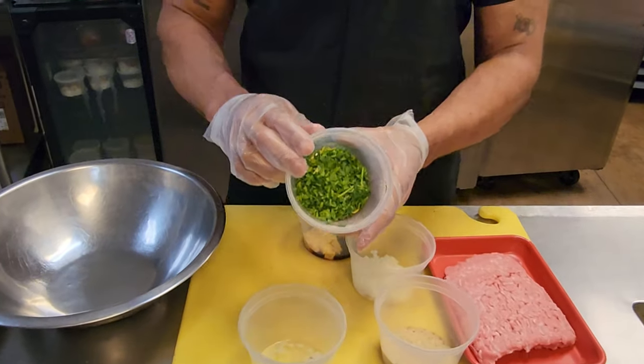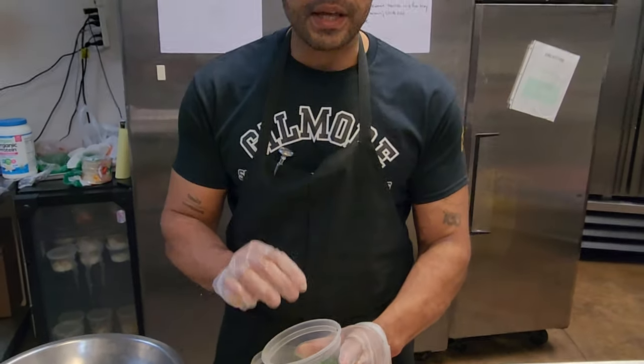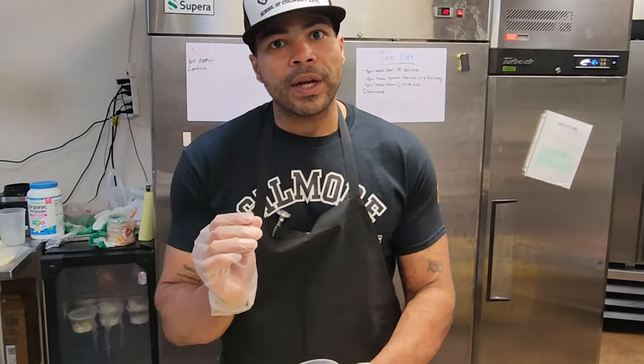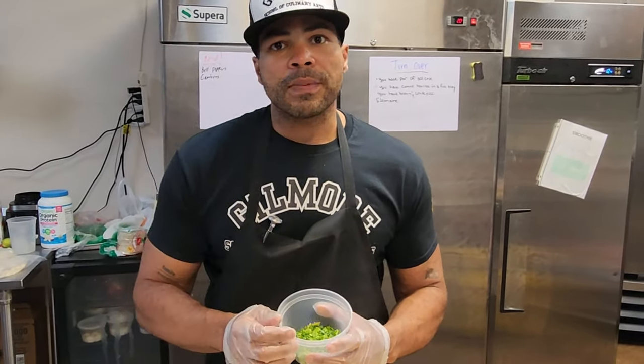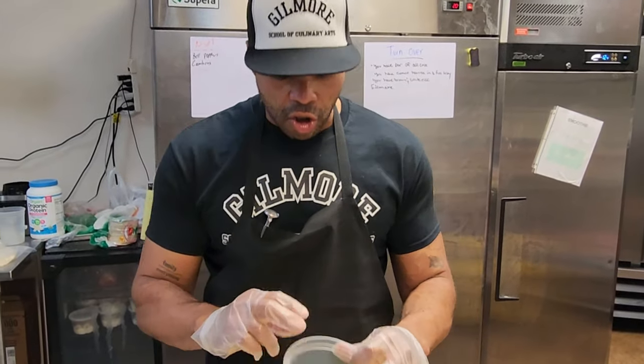I have a quarter cup of parsley — this parsley can be cilantro, it could be green onions, it could be thyme, you can make them more savory. Use some thyme, use some rosemary if you like. So you can change out your herb there.